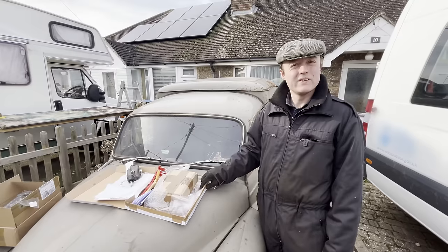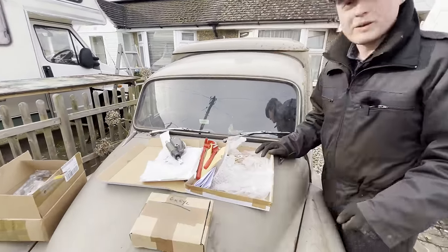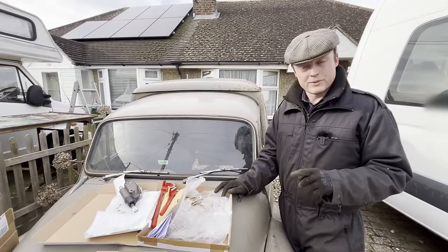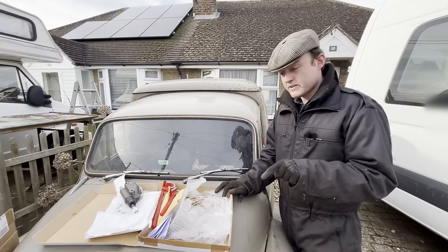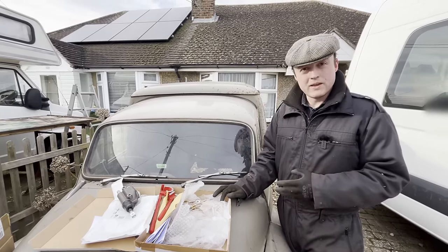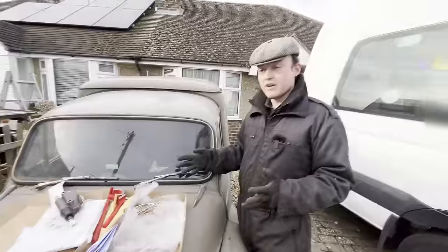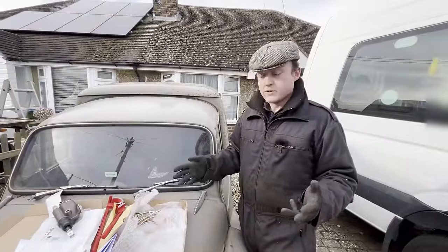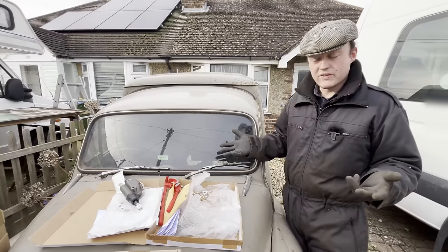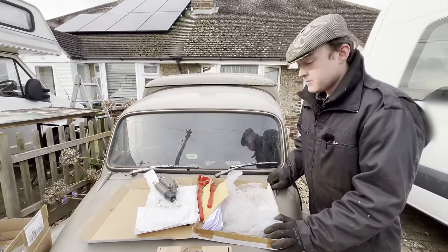But today we've got parts. Pattern wheel cylinders. Now people say to avoid pattern wheel cylinders for these because they're known to be terrible, and I'm inclined to agree. But the price of pattern wheel cylinders is ridiculously different to OEM ones. You can buy like four sets of those for one set of original equipment ones. So we're going to try and see what happens. Worst case scenario, they start leaking in a year - it'll be fairly obvious if they do. And we'll bite the bullet and buy some new ones.